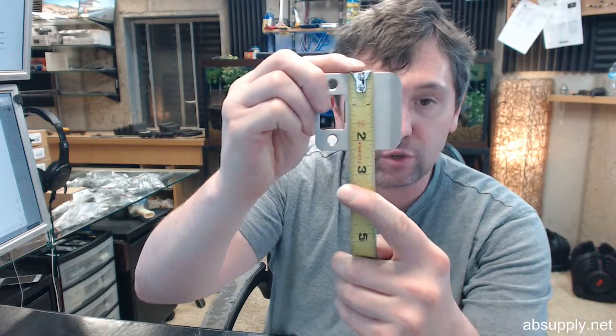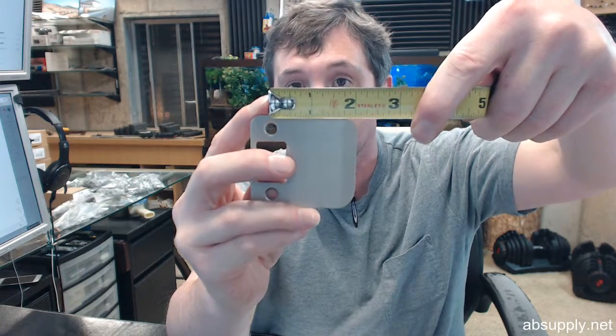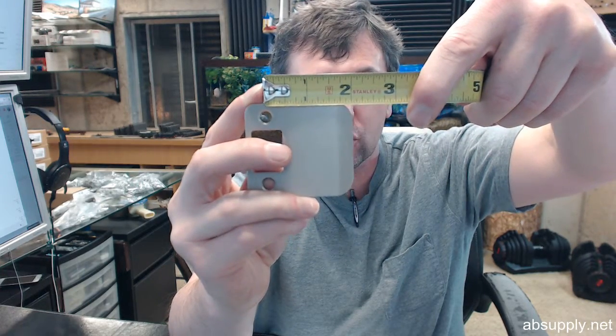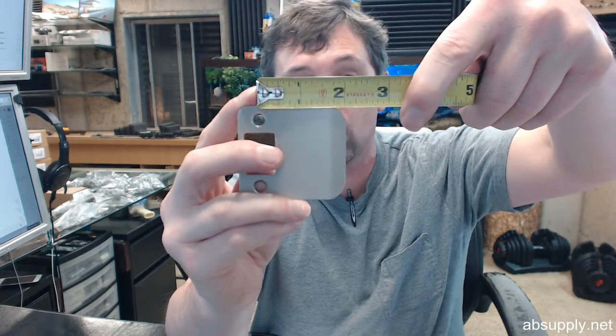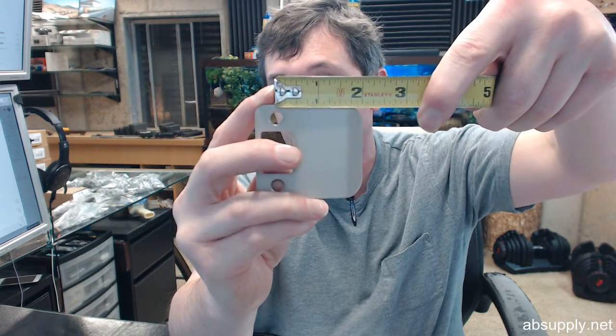9102 is also a reference to the size of the strike. It is 2¼ tall as you can see. Now the overall width of this is about 2½ inch, but how this is classified is as a 2 inch strike because that is the dimension from the center line of the screw hole to the edge of the lip. That is how extended lip strikes are classified.